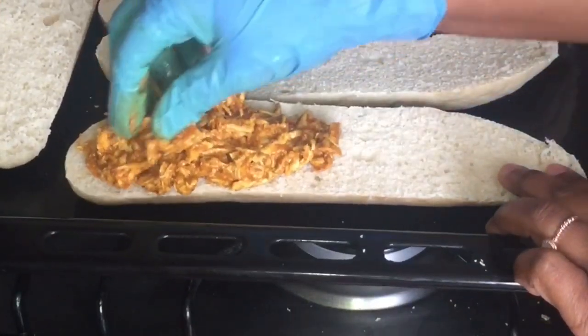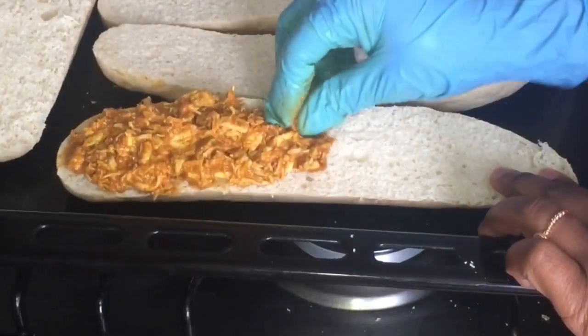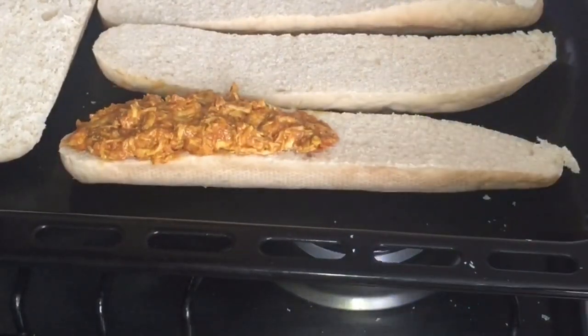We'll cut our baguette — one baguette into two pieces — and then we'll put our butter chicken on the top.